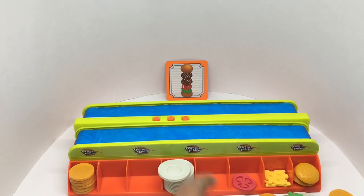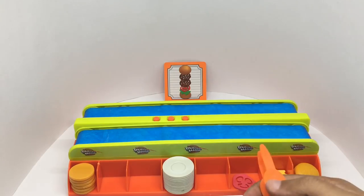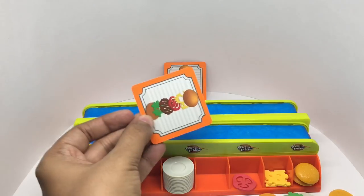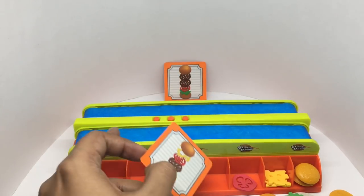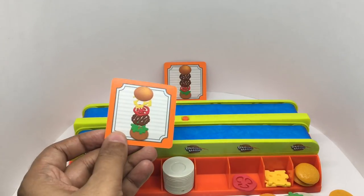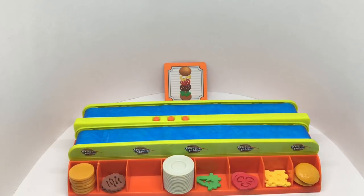If it falls you have to start over, and you keep making burgers by taking a new card. When the conveyor stops, you count the burgers — whoever has made more wins. It looks easy but under the time pressure it's really hard.